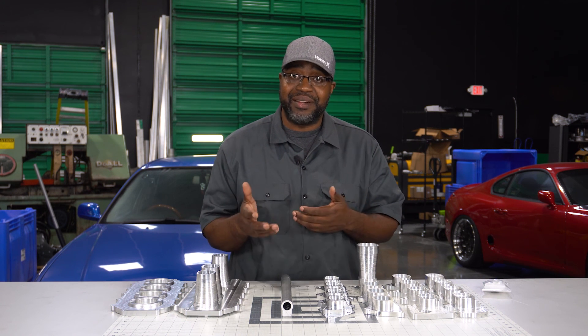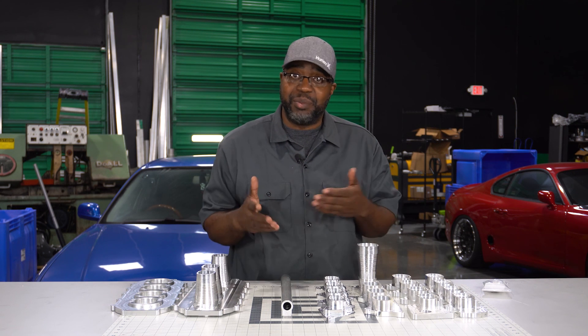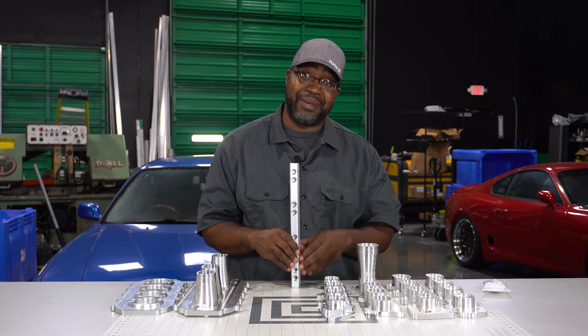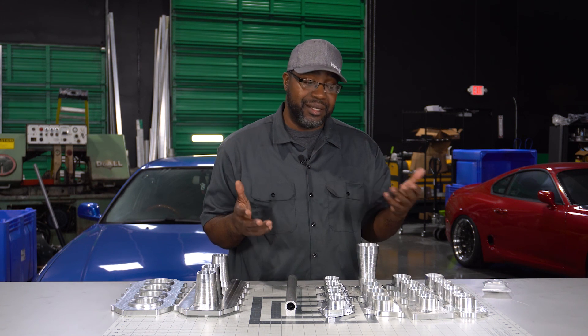What I mean by that is you won't have to worry about one injector only being used at really high power levels and having a tendency to lock up from these caustic fuels, or when you let your car sit. Even if you drive your car every day but never hit the higher boost levels where your second set of injectors come on, doing it this way you can make all your injectors run at a much lower duty cycle so they're always in constant use. Murphy's Law — that's the only way to truly describe it.